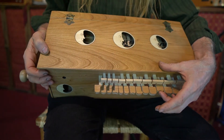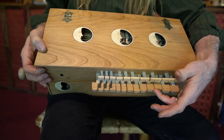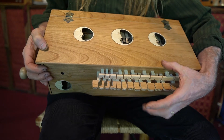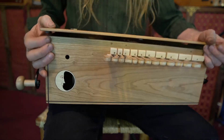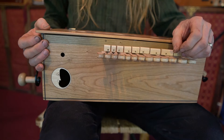They rely on gravity to fall out of position. As you can see, when I press them upwards towards the body of the instrument and let go, they fall away. That's important for the function of the instrument. If it's laying on its back, you can press the buttons in, but they won't naturally disengage.